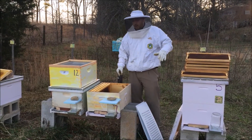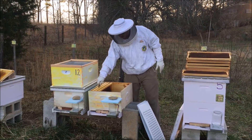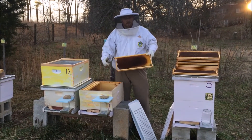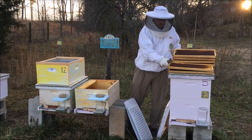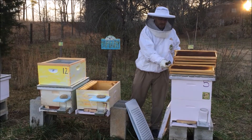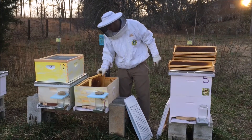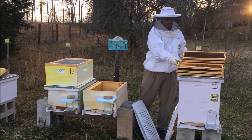Drawn comb is like gold to us, so we want to save that for spring. We will take it out, take it inside, and store it. There's also a lot of pollen in here which will be very good for spring. I'll put some moth crystals on top of a few boxes to keep the moths out of it, and come springtime this will all be put back into the hive to get them started.